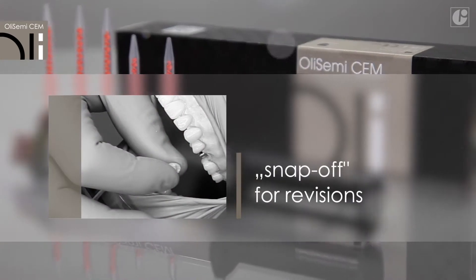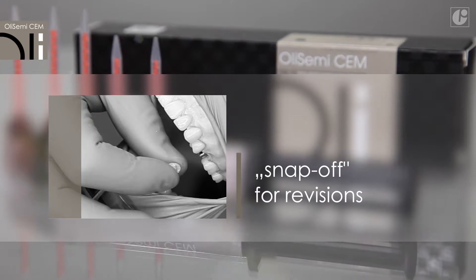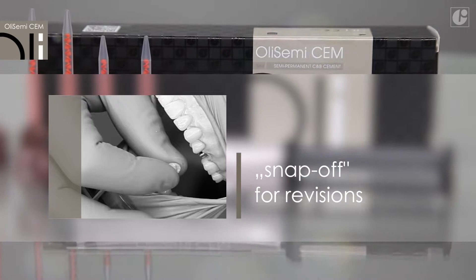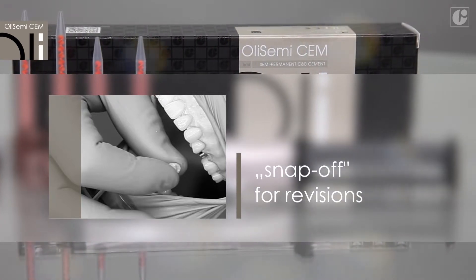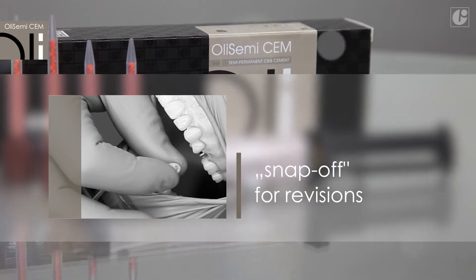OliSemi-Sem application does not require etching, conditioning, or a bonding system, which eliminates chemical adhesion between the cement and the abutment and crown. A revision or prosthetic restoration removal is simple and safe. Any cement residues can be easily cleaned and the restoration re-cemented if necessary.